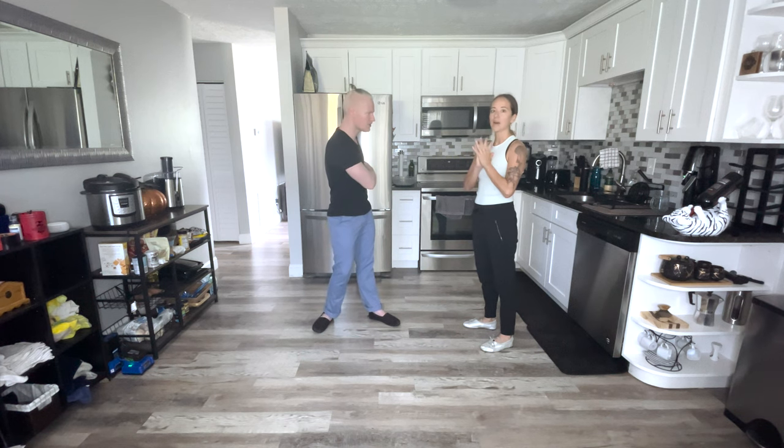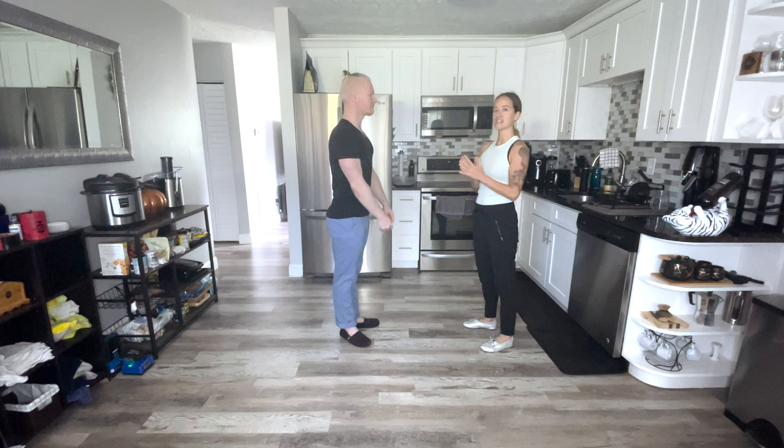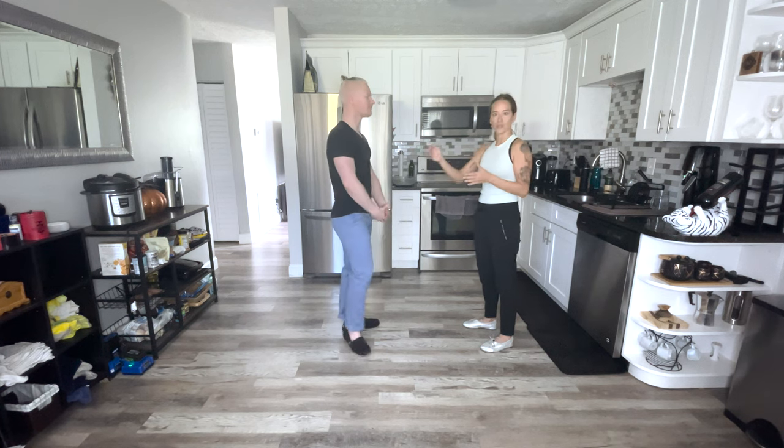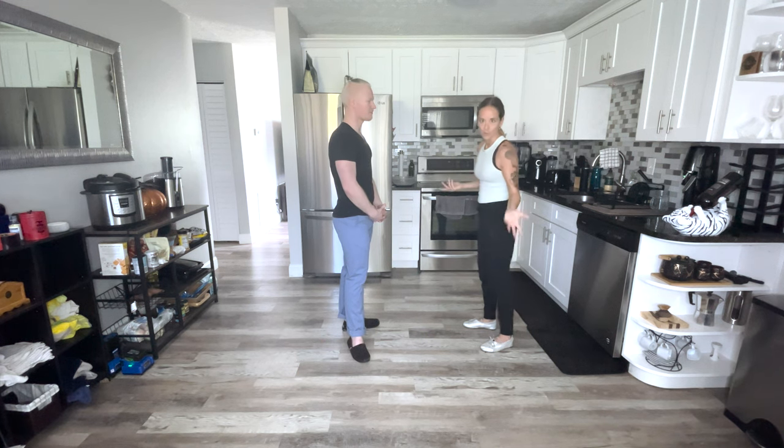Anything you want to add in there? I absolutely love this one for the follow because as you work on it and progress and you're dancing, you can make it be so many different things. I'll go through the different variations with you. Make sure you can do the first one really well and easily before you throw yourself into something else and get a nosebleed.